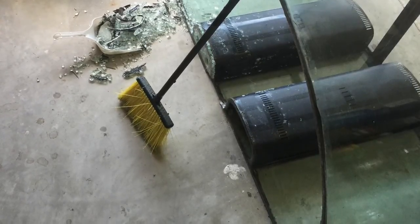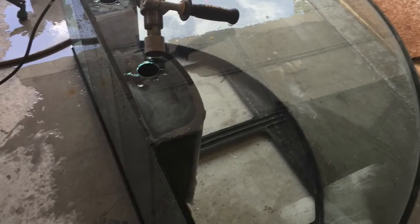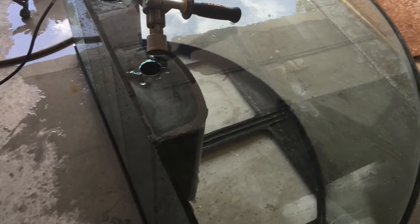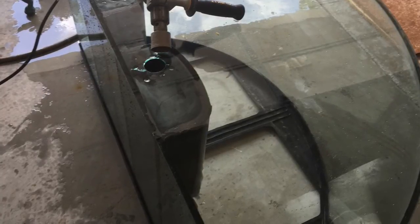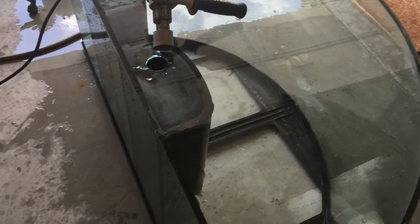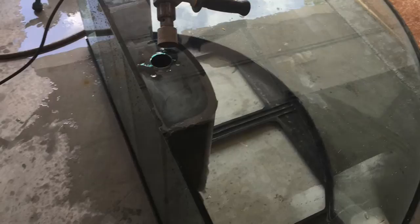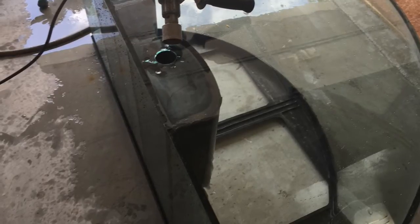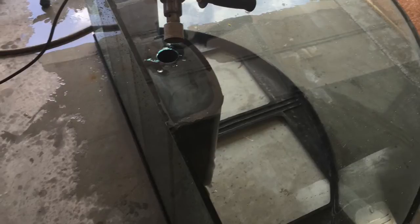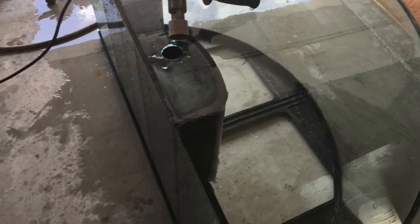I ordered new glass but accidentally ordered it about a quarter of an inch thick, which I felt was too thin even though it would be on the bottom and supported by the frame. Glass isn't cheap - that piece cost me about a hundred and twenty dollars, but to get the thickness I wanted I was looking at two to three hundred dollars, and other places were four to five hundred. So that was a costly error, and I had to find another way to fix the tank.